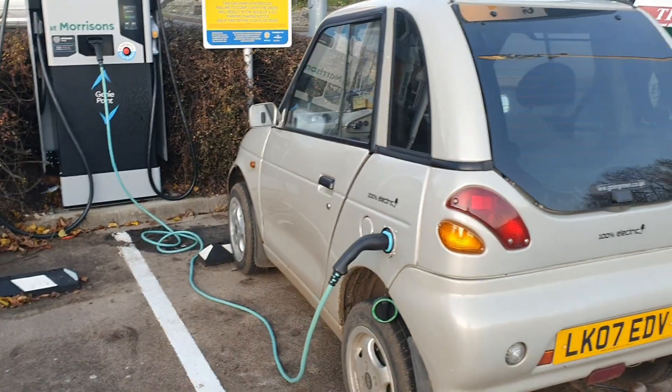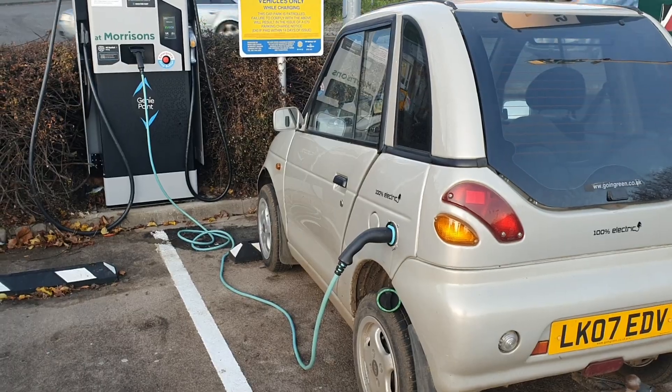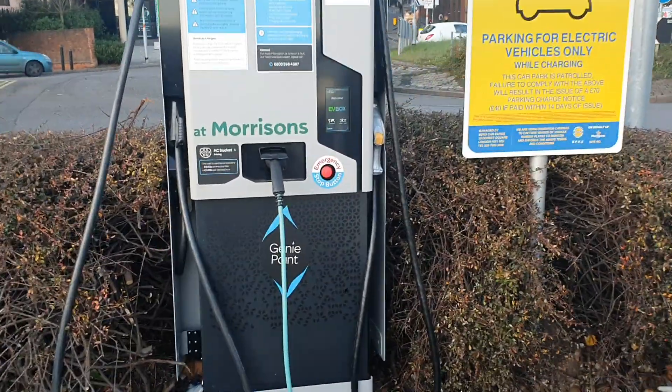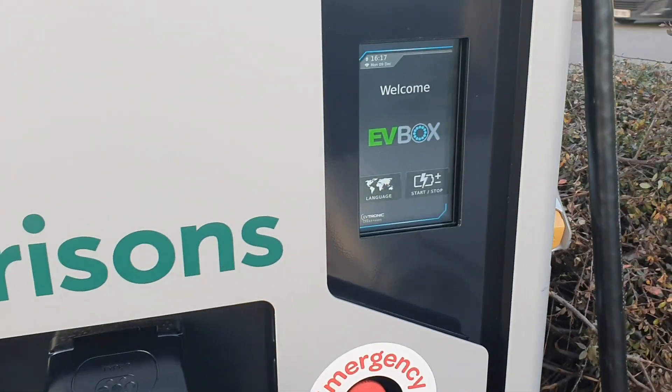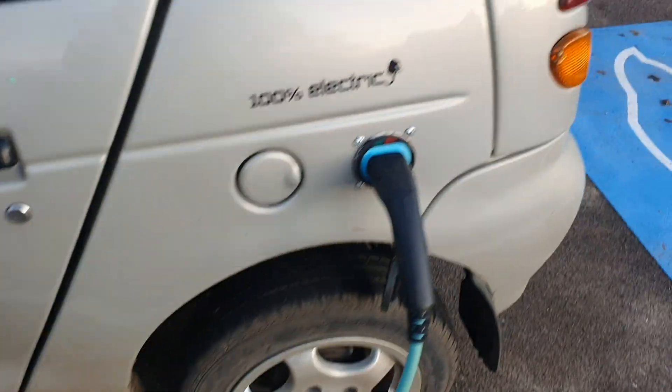So just a short video. I've been doing a little testing trying to figure out why I'm unable to charge from 22 kilowatt posts. Thankfully there's one that's been installed local to me and so far I've found a way to get it working.